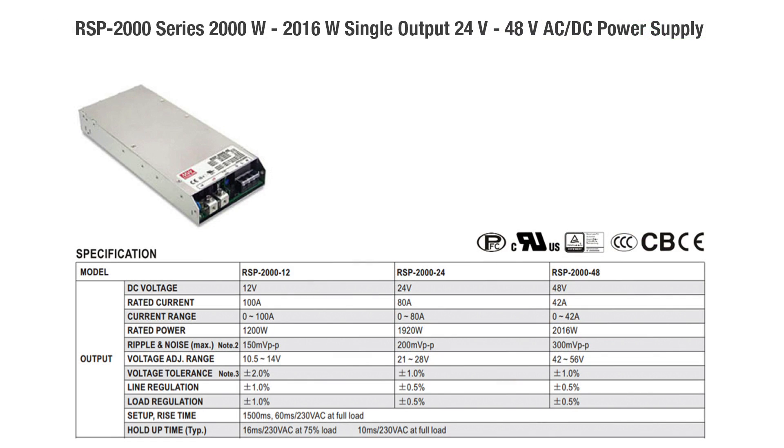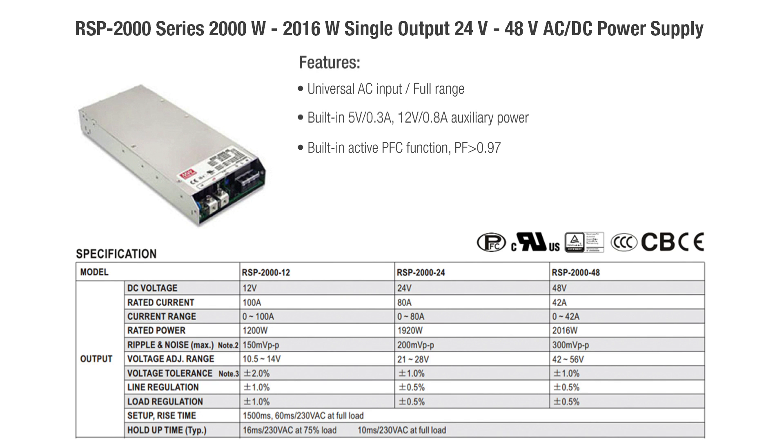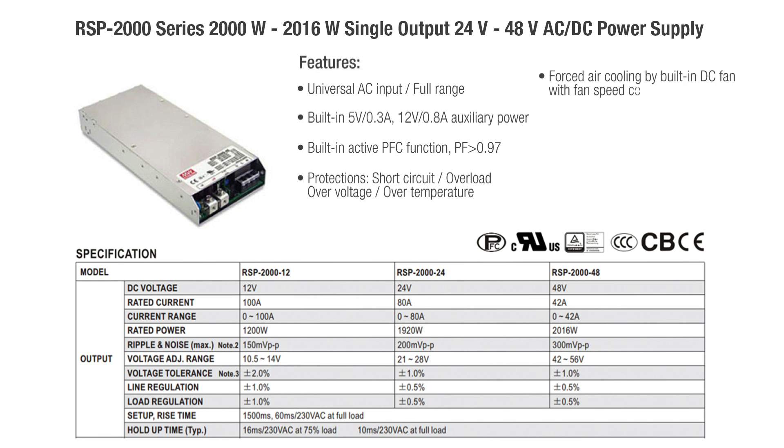The RSP 2000 series — a 2000 watt to 2016 watt single output 24 volt to 48 volt AC to DC power supply — features universal AC input full range, built-in 5 volt 0.3 amp and 12 volt 0.8 amp auxiliary power, built-in active PFC function with PF greater than 0.97, short circuit, overload, over voltage, and over temperature protection, forced air cooling by built-in DC fan with fan speed control, high power density of 21.4 watts per cubic inch, and a 1U low profile of 41 millimeters.